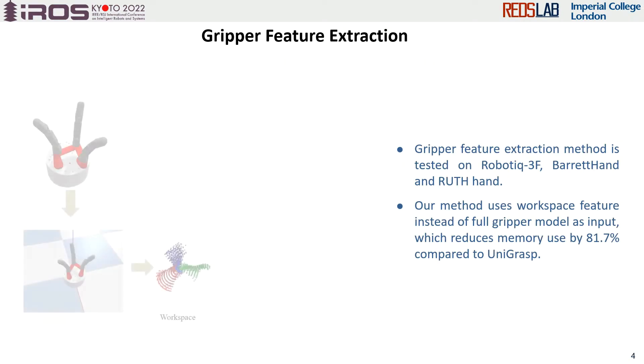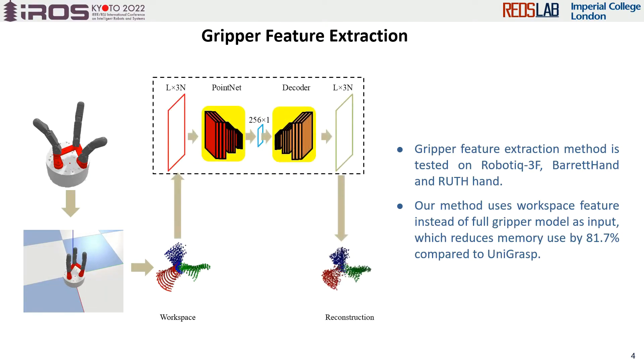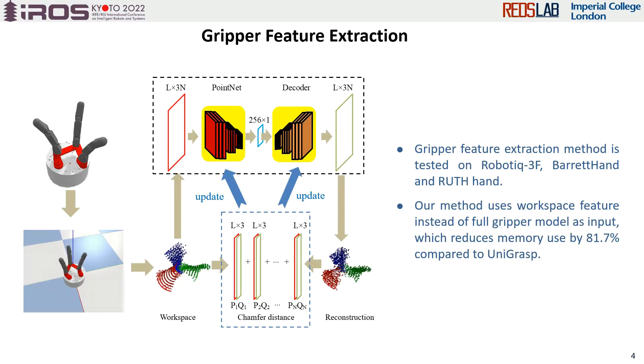In the feature extraction part, we extract the gripper feature from its workspace rather than from its most open and most closed configurations. We reconstruct the workspace using an autoencoder and a decoder. By minimizing the Chamfer distance between the ground truth workspace and the reconstructed one, a good network will be trained for extracting the feature. Since the workspace of a gripper is unique and can be clearly defined, the configuration implicitity problem is overcome, and less memory usage is required.